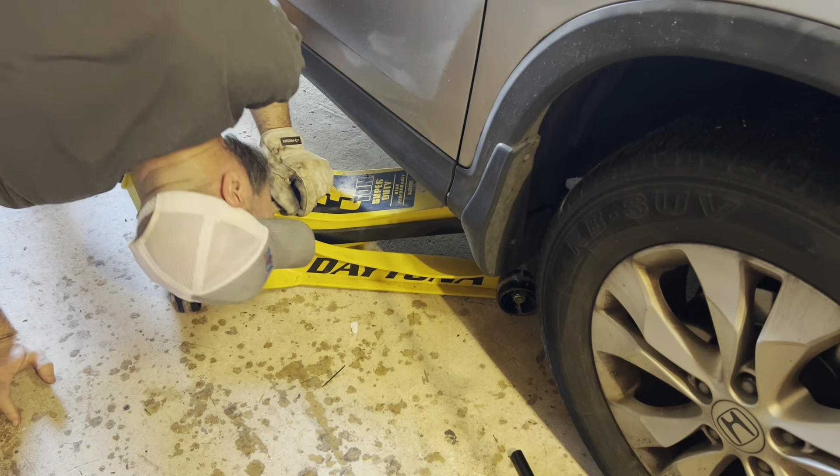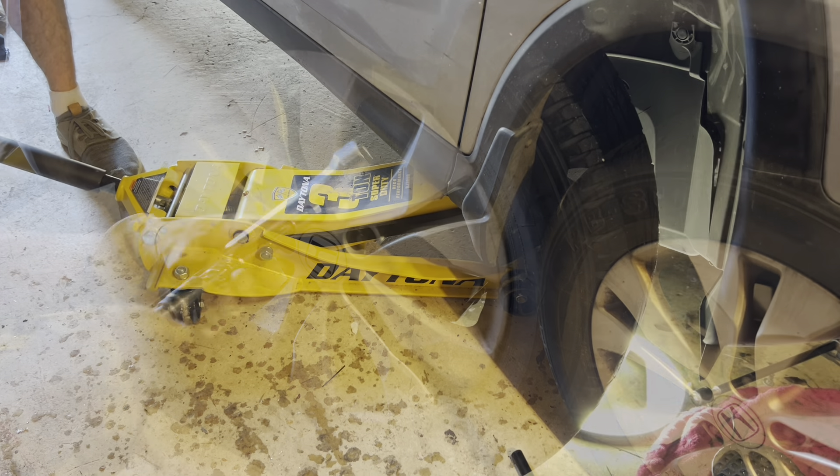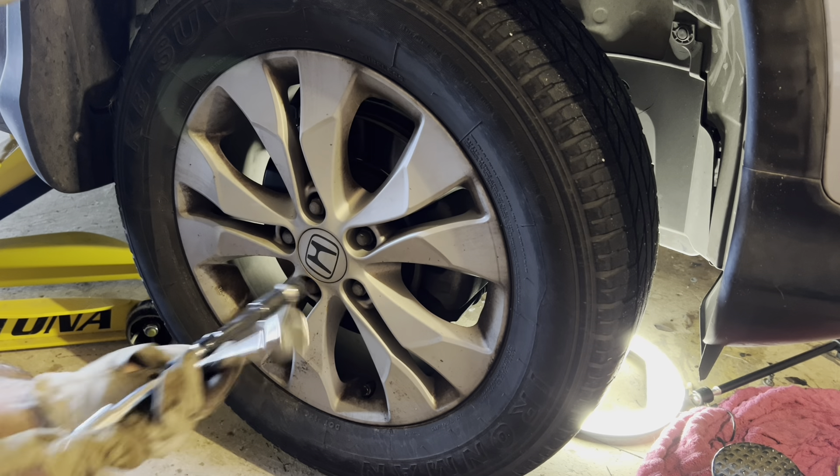Let me make sure I'm getting into the right area. I'm going to lift this bad boy up. We're going to go ahead and loosen these up, get the wheel off, and then open up that panel to get inside.